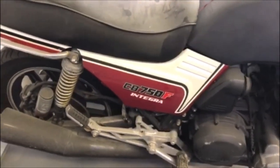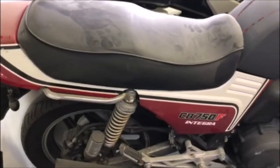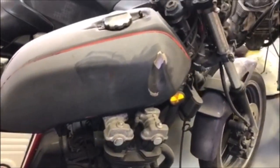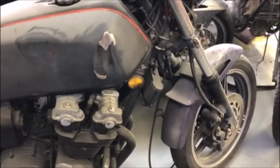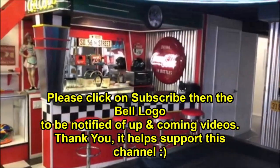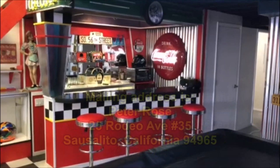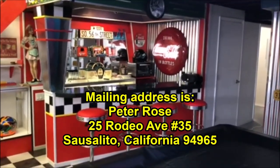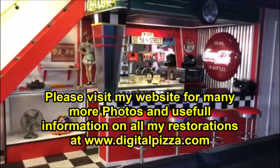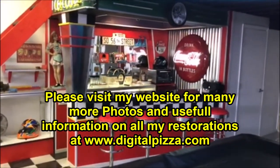I'm going to do a full frame-off restoration with a full set of videos on every step of the way, so for you F-bike guys out there it should be interesting. Leave comments and tell me what you think. Please like, share, and comment on my videos because it helps me for future videos and supports the channel. Thank you for watching — I'll have another video coming up very soon.